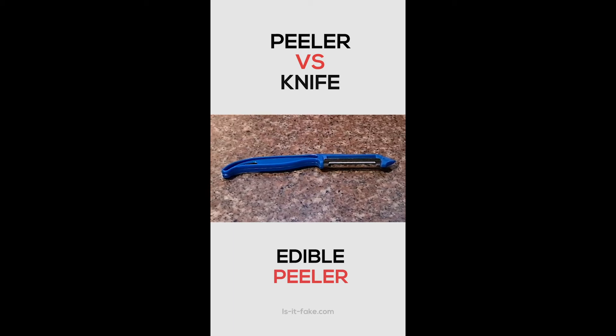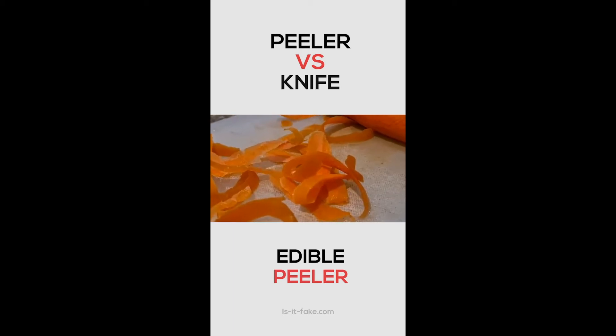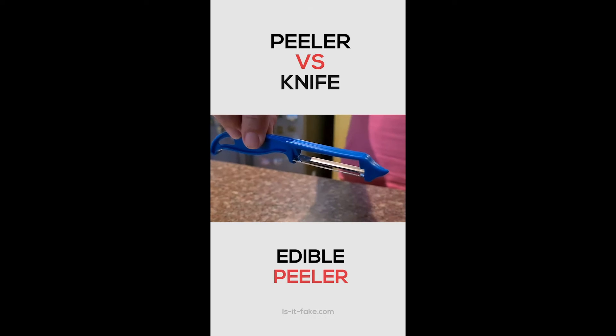Hi, this is Alex. Today, I'm gonna peel some edibles with this cheap kitchen gadget. Let's see if it does help peel quick and accurately.